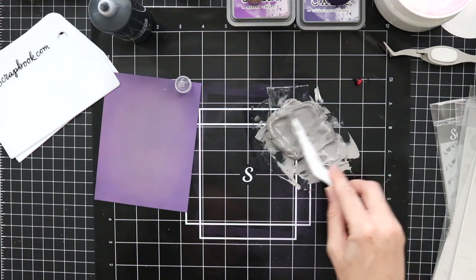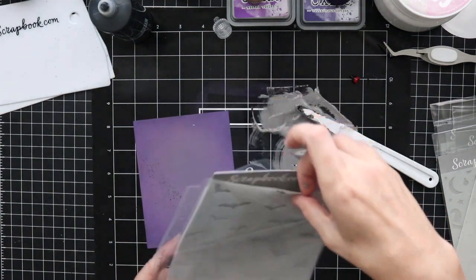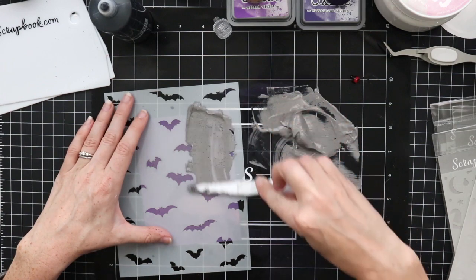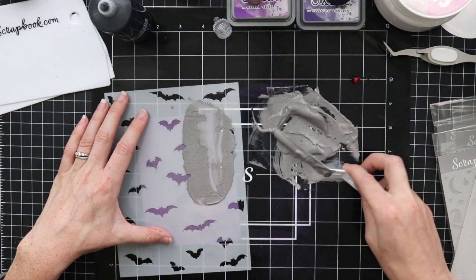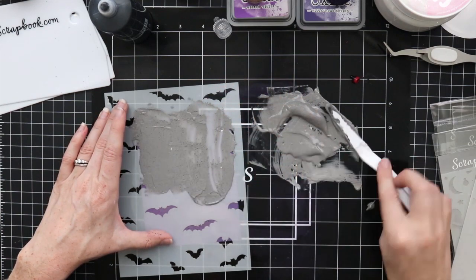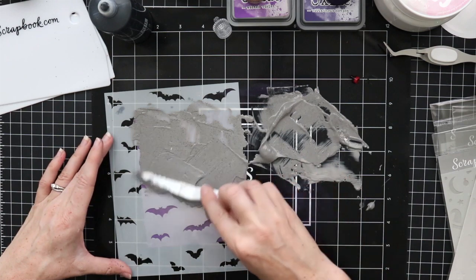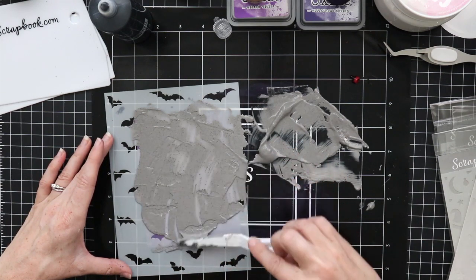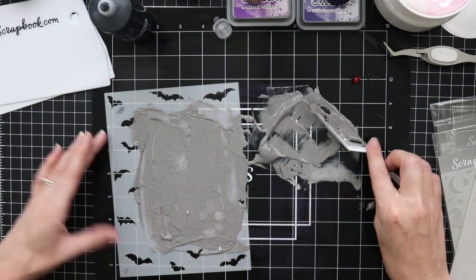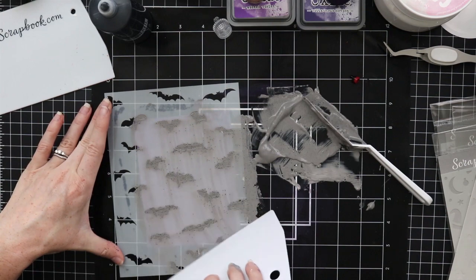I added a little bit more of that black Pops of Color and mixed it up so it's nice and smooth. You will notice a bit of a consistency change with the Cloud Whip as you add different mediums — it gets a little smoother and more runny, which makes it spread a little bit easier. I'm picking this up with my palette knife, spreading it over my stencil. You can also use the big Scrapbook.com scraper tools — I'm going to show you how to use those. I take the scraper and just scrape off the extra to get a really nice stenciled result.